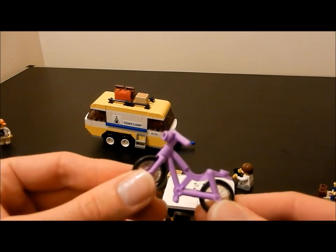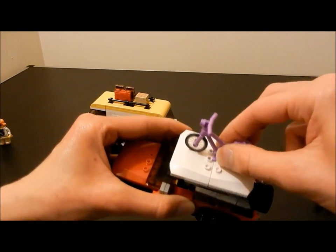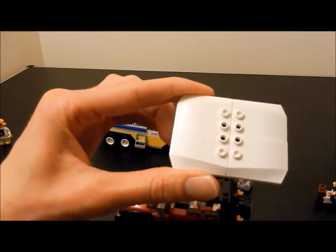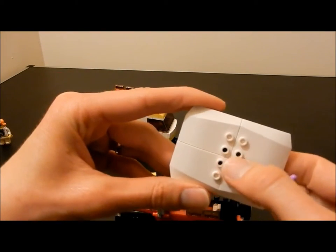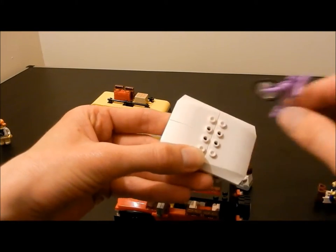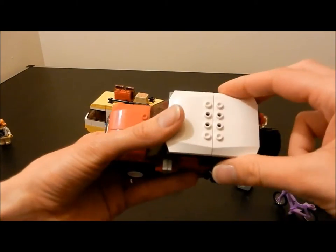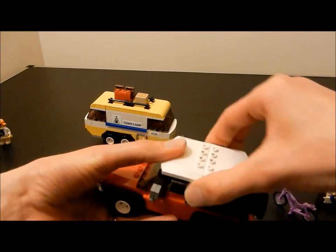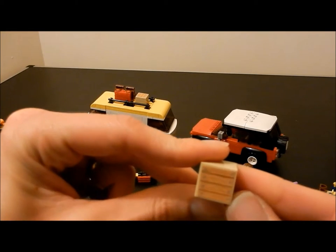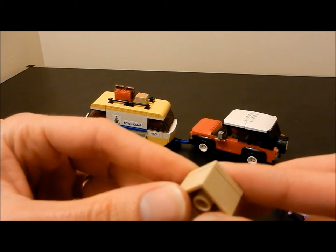The bike I talked about earlier fits onto the roof of the 4x4, although because the white pieces which go into making up the roof are not an all-in-one moulding, the bike doesn't fit as securely as it could had the roof been made in an all-in-one moulding.